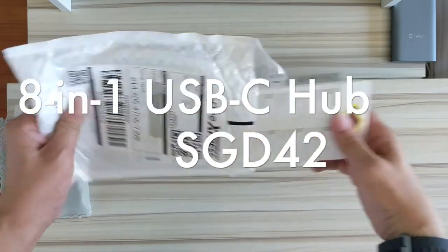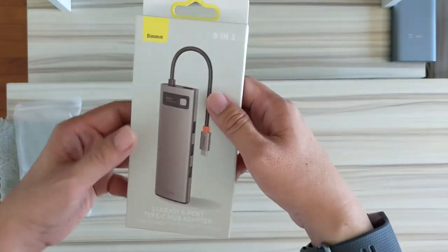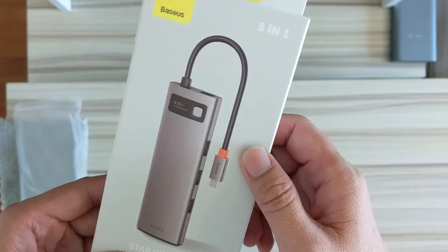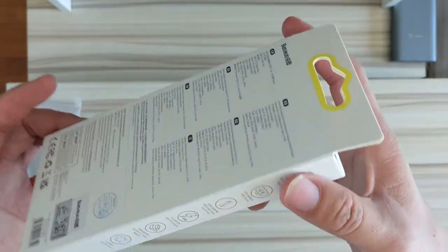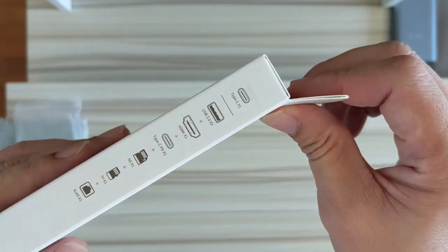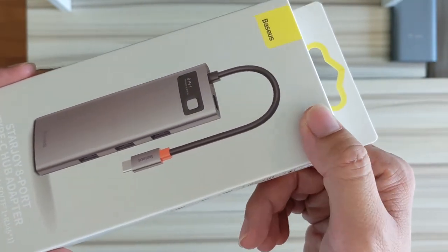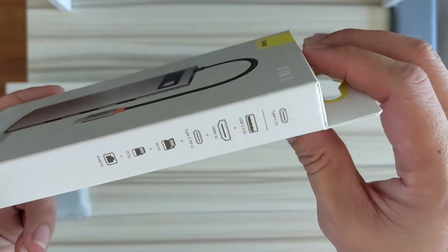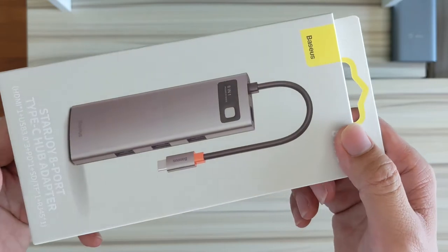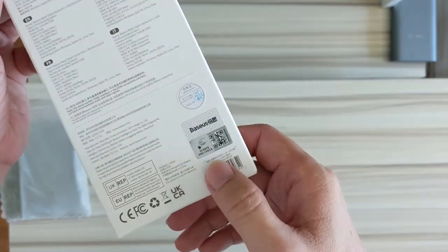This other one is the Basis eight-in-one. It has extremely good reviews — even more than the plastic one I bought for myself. That one costs about $16 during the sale. This eight-in-one cost about $41 with some Shopee coins. You could pay up to $60 to $70 on some platforms. I called my buddy earlier and he agreed for me to share this unboxing experience.